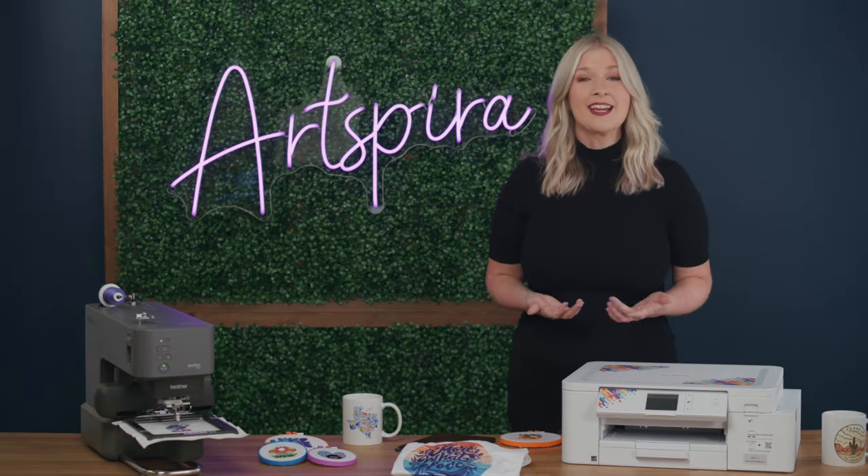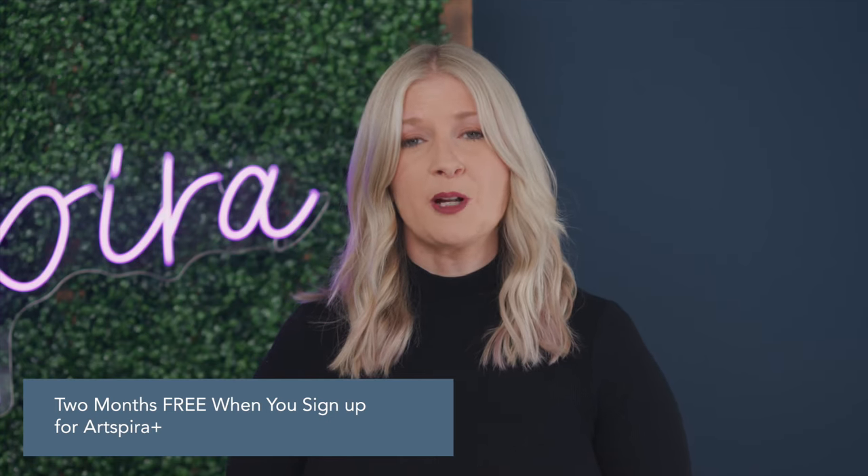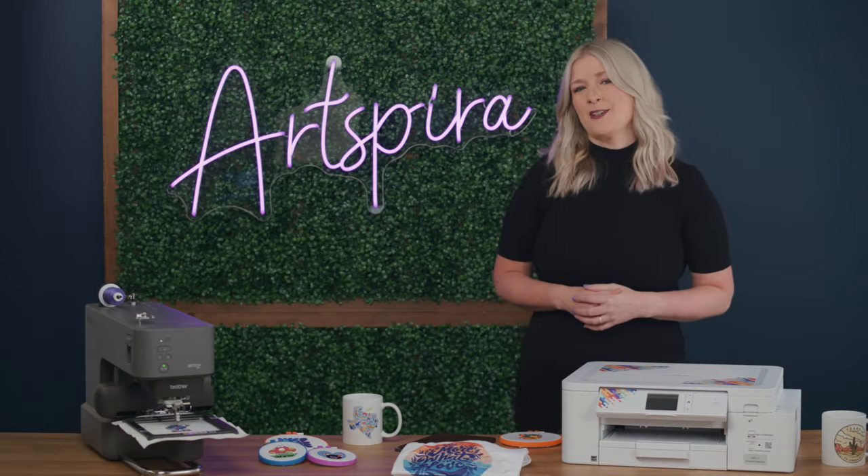The best part is that we give you two months free. So after you sign up for Artspira Plus, enjoy 60 days at no cost to you. Let's take some FAQs.